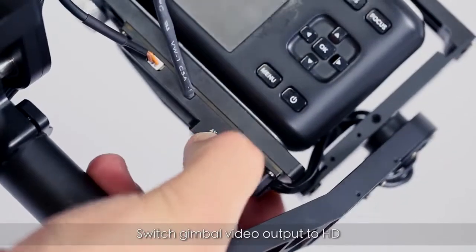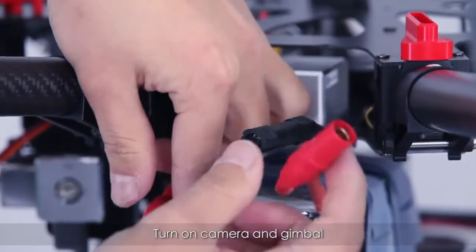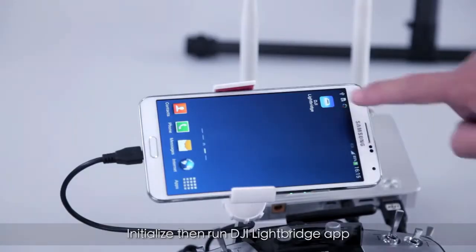Switch the gimbal video output to HD. Turn on the camera and gimbal. Initialize, then run the DJI Lightbridge app.